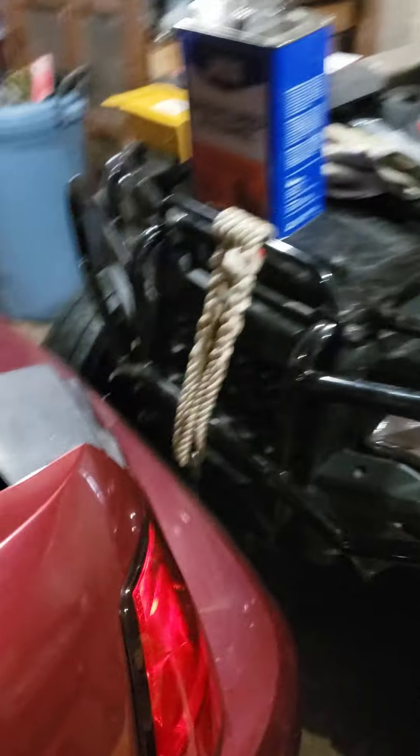I took this piece out and left this intact and fished everything through it to the trunk. Pardon my shop — it is a hot mess.